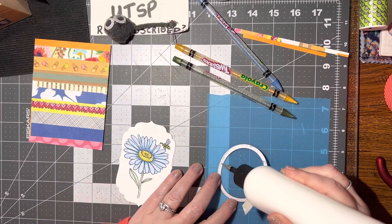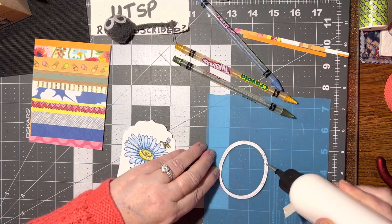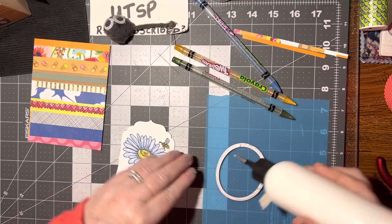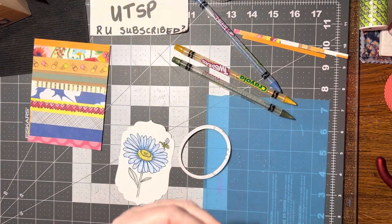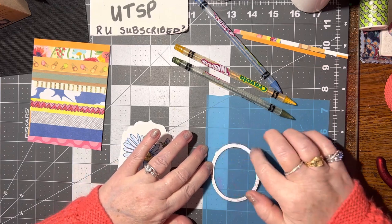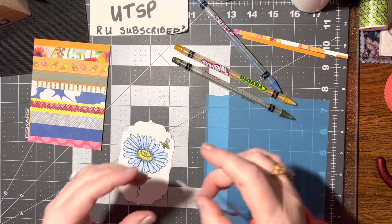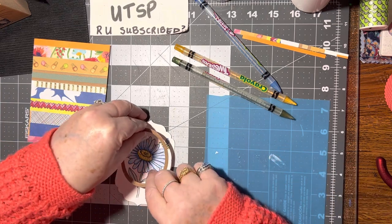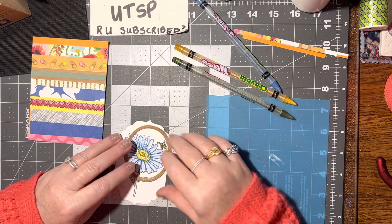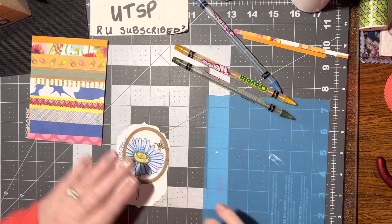Let's squirt some glue around the edges of this frame and then we can put it on the picture of the flower. Oh my goodness, Butler was just up here a moment ago and he's got fur everywhere now! All right, let's make sure we got all that. Spread out that glue a little bit, and then we can press that down and turn it over. Just a little bit there, and press that down.